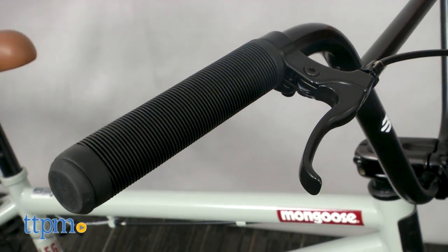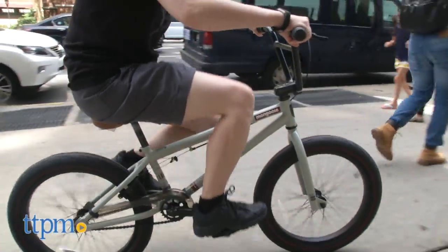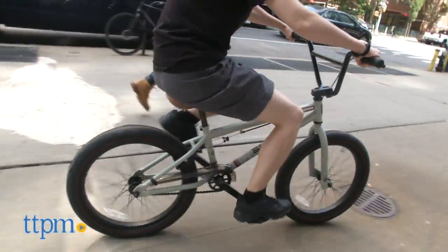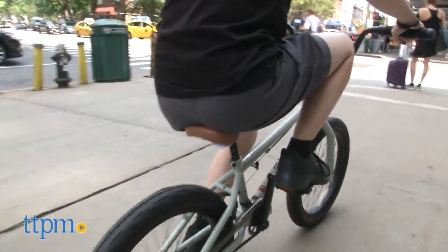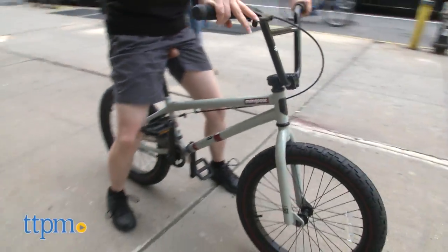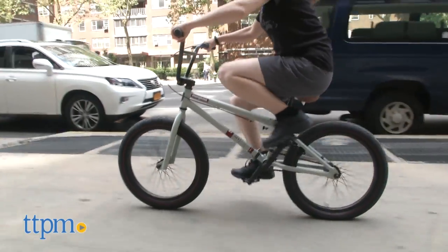Rear alloy U-brake with alloy brake levers for crisp stops. Alloy 4-bolt threadless stem with two-piece bar for added strength. And high-volume 2.3-inch tires and a comfortable lightweight unified saddle help keep this bike moving smooth.